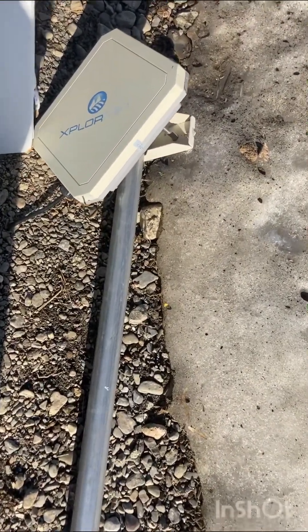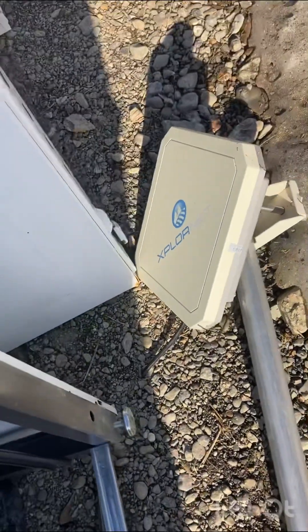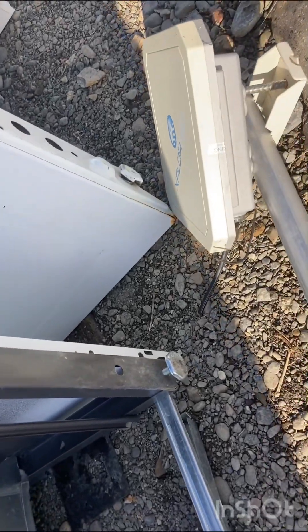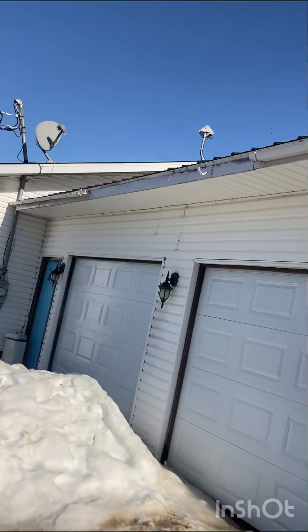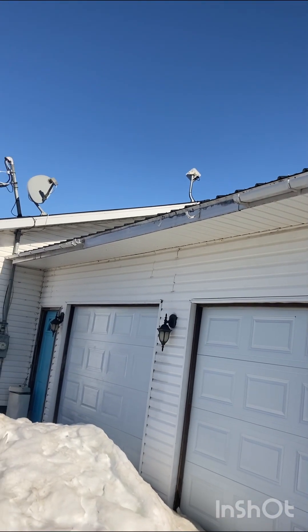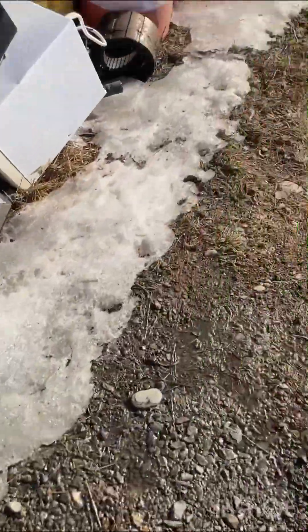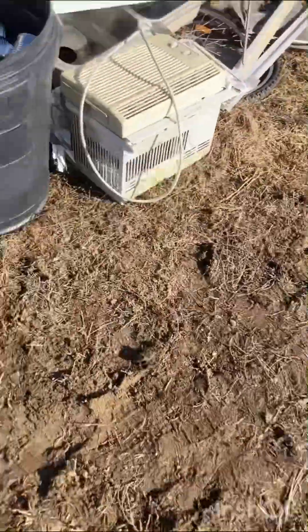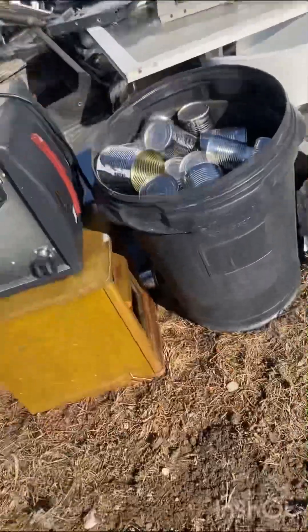My Canadian friends will know — that's extruded aluminum on the back, what they have on top of houses for internet access. And I also got an old air conditioner that's torn half apart, so pretty good haul.